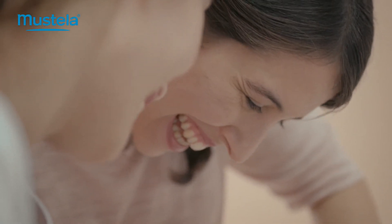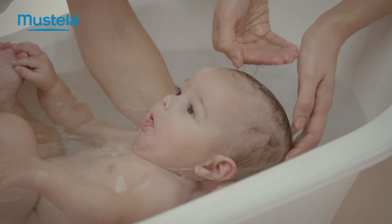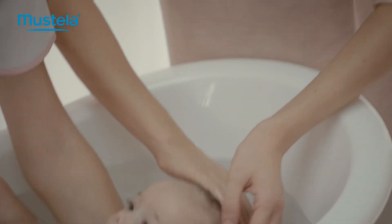To rinse his hair, pour water over it with your right hand or lower his head back into the water. But be sure not to splash his eyes.